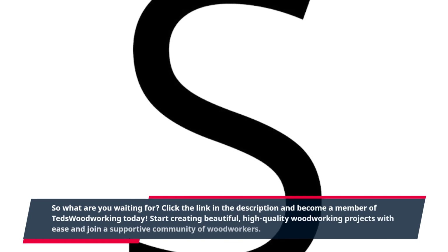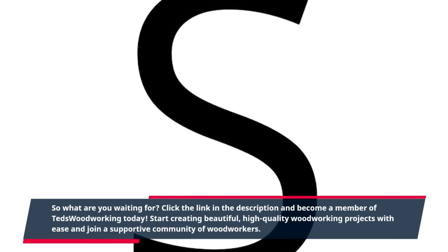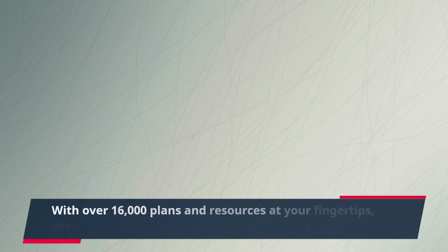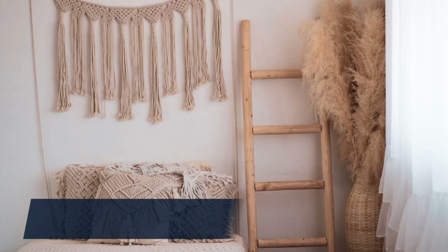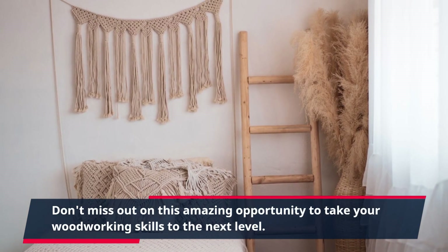So what are you waiting for? Click the link in the description and become a member of Ted's Woodworking today. Start creating beautiful, high-quality woodworking projects with ease and join a supportive community of woodworkers. With over 16,000 plans and resources at your fingertips, the possibilities are endless. Don't miss out on this amazing opportunity to take your woodworking skills to the next level.